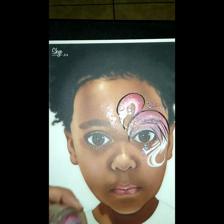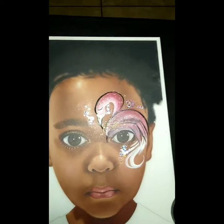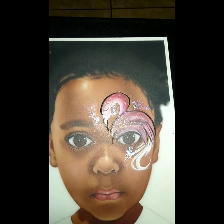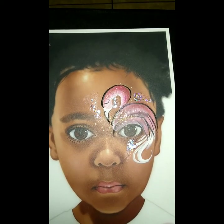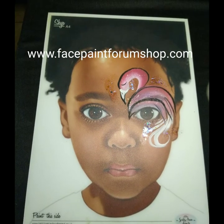All right, so we are finished with our design. You should be able to do this in under two minutes — super cute line buster. Don't forget to visit www.facepaintforumshop.com for all the supplies that we used today.